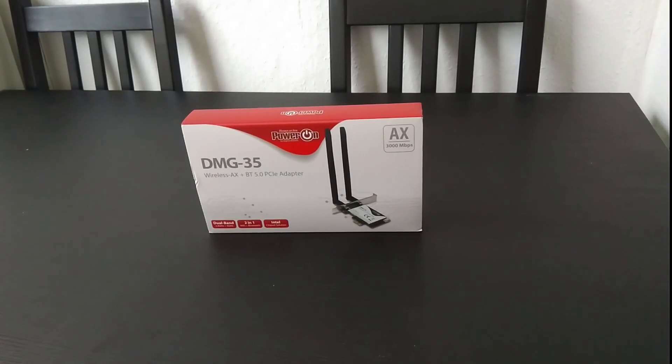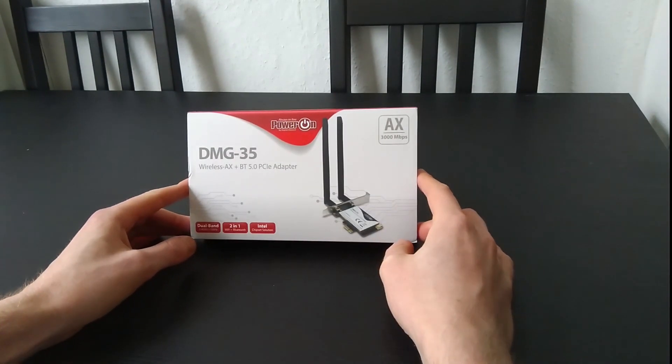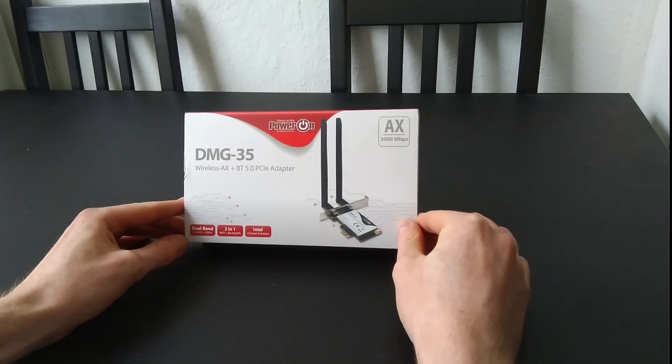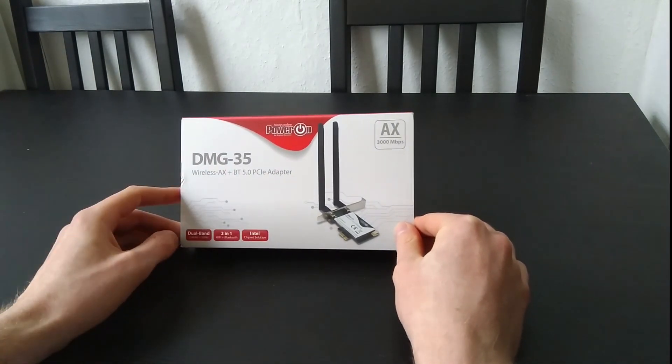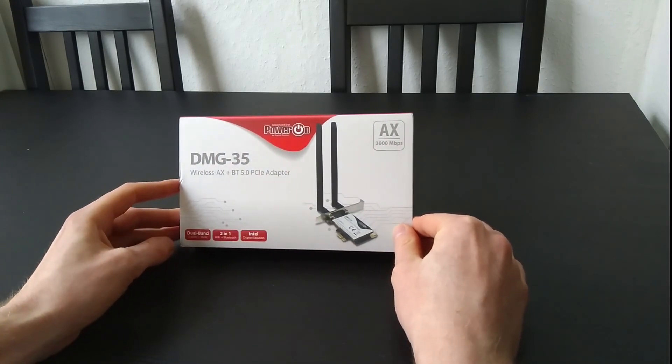Welcome to the unboxing and install video of the new Wi-Fi Bluetooth adapter card. This card can be used via your PCI slot, giving you wireless Wi-Fi and Bluetooth. This is a version 5.0 card, though you can probably get it in different versions as well.